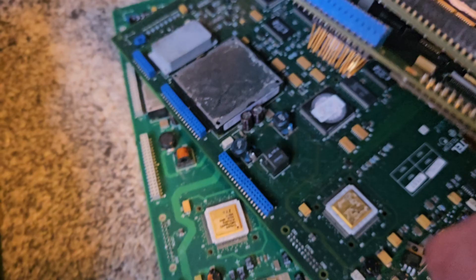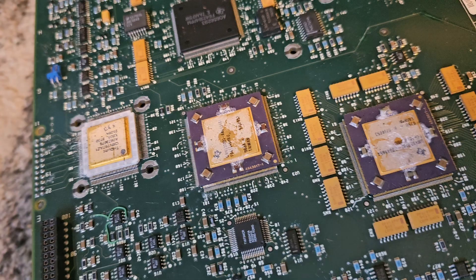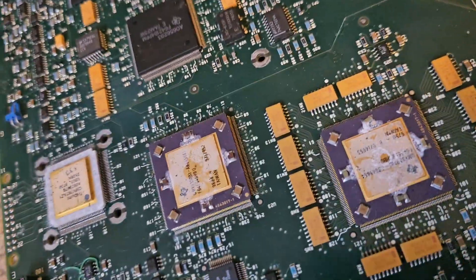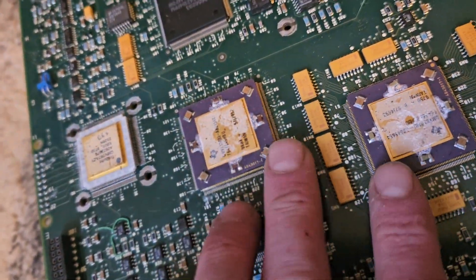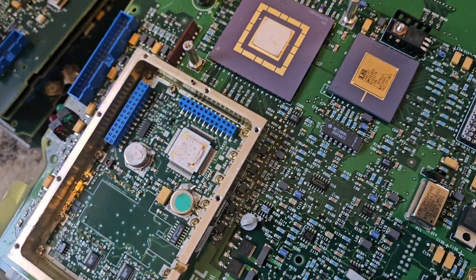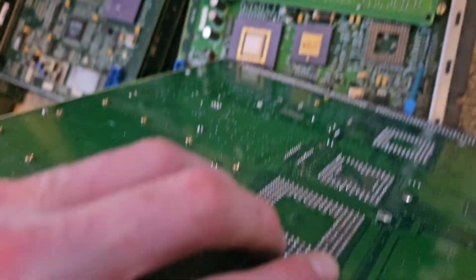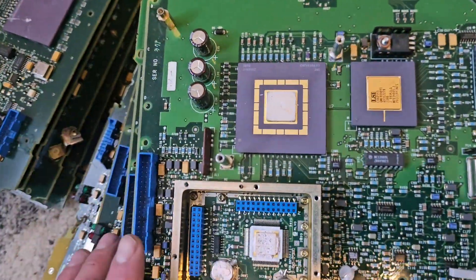Each one of these have beautiful white ceramic chips, which you don't really see too much of anymore, and some of them have a couple other ones as well. These ones are nice and easy, will come right off with a heat gun. Then we have a couple over here as well that will have to get pulled out with the heat gun, but you got to be careful with the pins even though it doesn't matter too much.